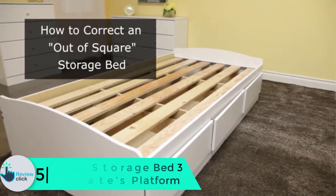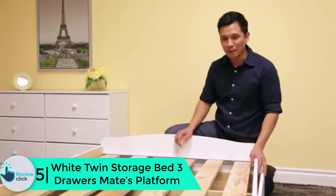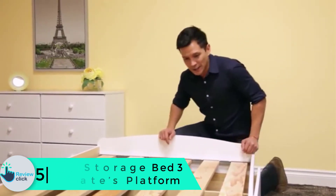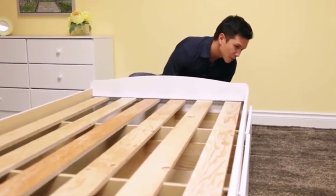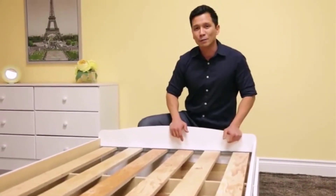Starting at number 5, we have the White Twin Storage Bed 3 Drawers Mate's Platform. The manufacturer has used a durable white laminate for a classic look. The white color will blend with almost all decor. It is available in brilliant colors and sizes to choose from, so double check the size that will suit your needs.